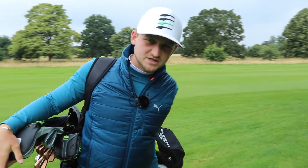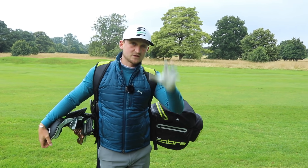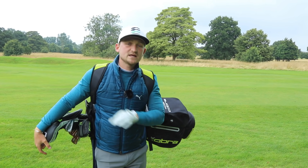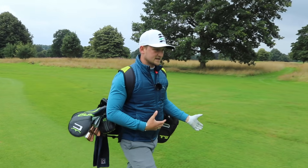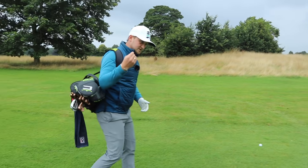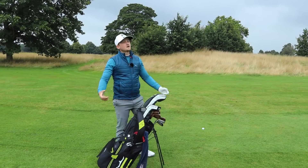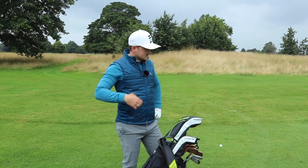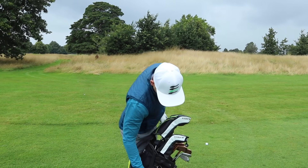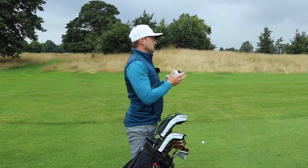Point number two — this is a key one, and it's all associated with something you need to ask your pro or think about yourself. Internal versus external triggers. There are three points to this, and the third one might be the one where you just go, 'I can really make it simple now.' Let's go to the yardage before we get into point number two.